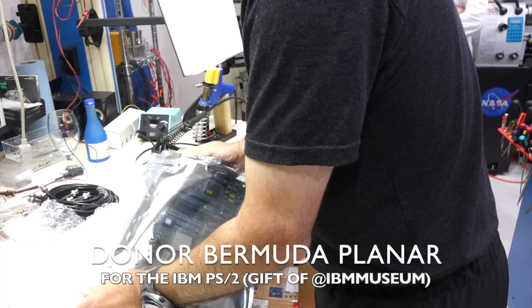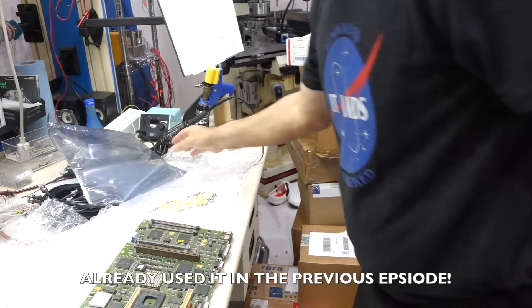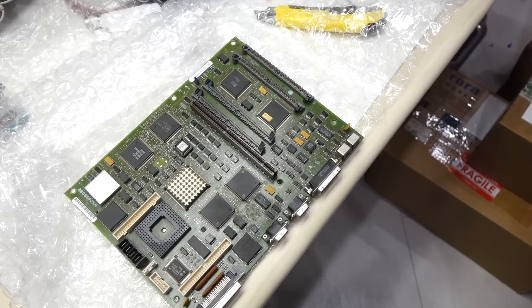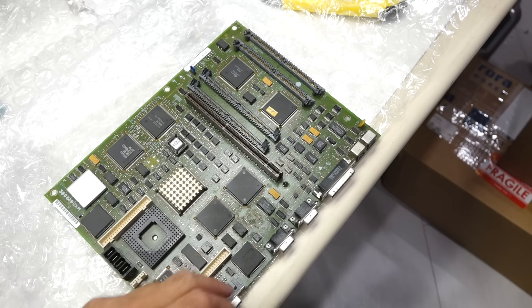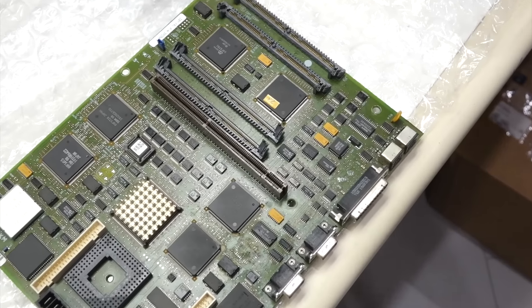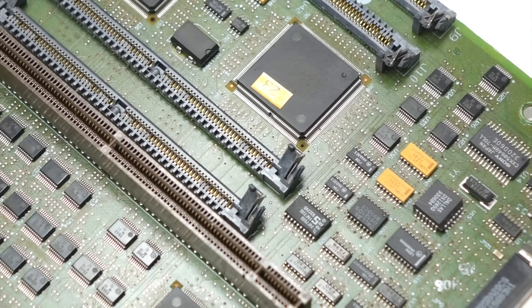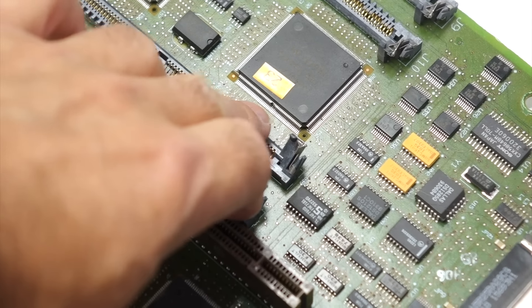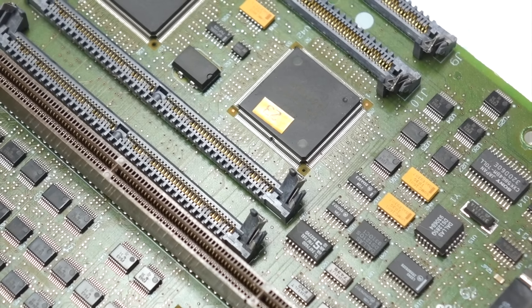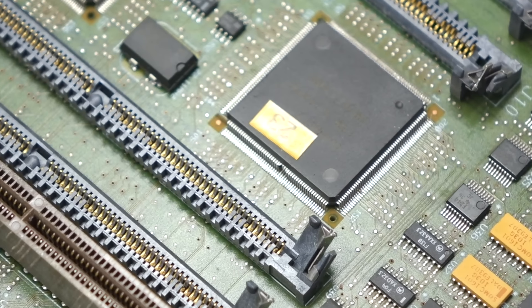This board has some slight damage but it's repairable. He already removed one chip — the SCSI BIOS — and wanted to dump it. If this is a donor board, the square chip — the DNA controller — is the one we're trying to replace. It's got some bent pins but that shouldn't be too difficult to unbend with tweezers or a little tungsten probe.